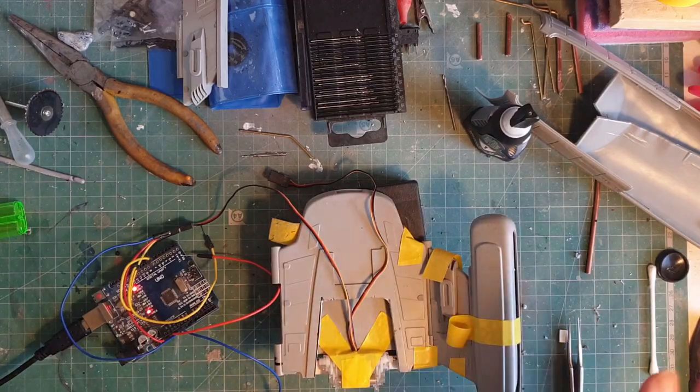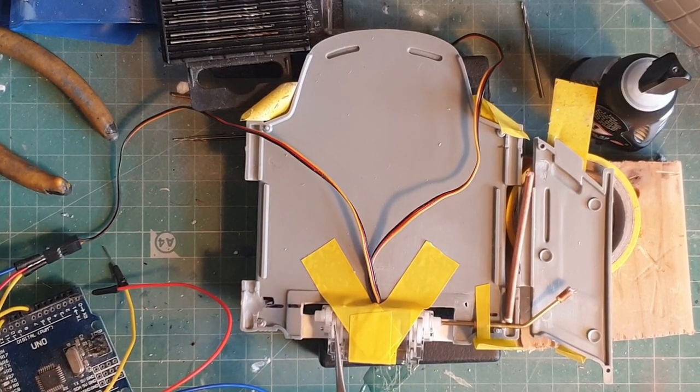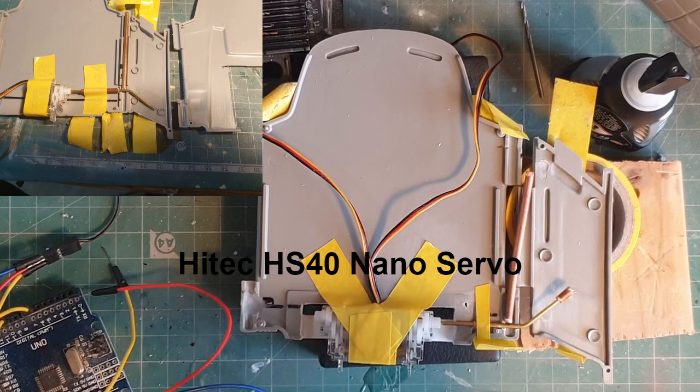I'll undo this tape because it's all only taped together at the moment. So I've got two high-tech HS40 nano servos back to back — obviously one facing this way, one facing that way.